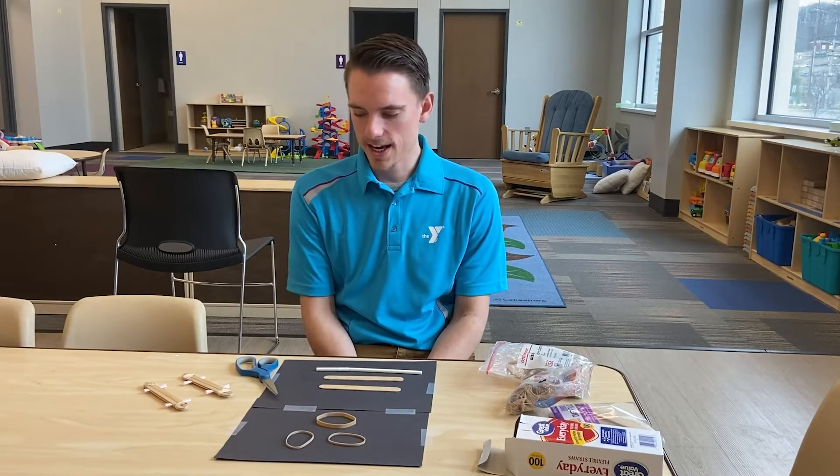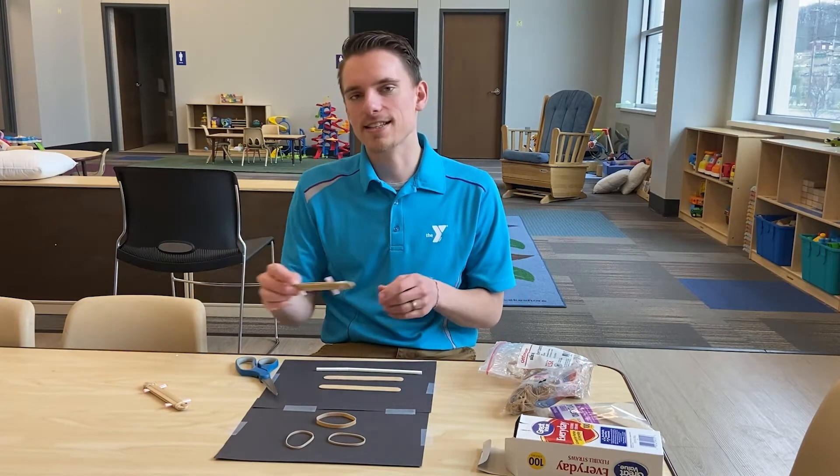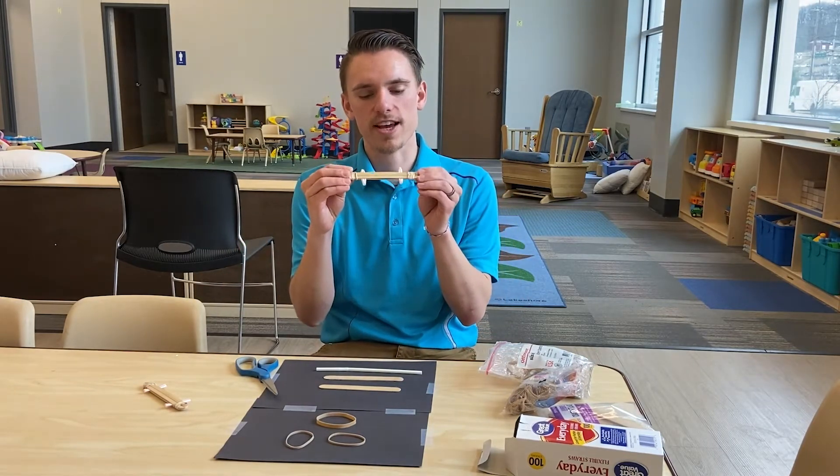Hello, this is Christian Schwalb from the Downtown Family YMCA and today we will be making DIY harmonicas or sound sandwiches.